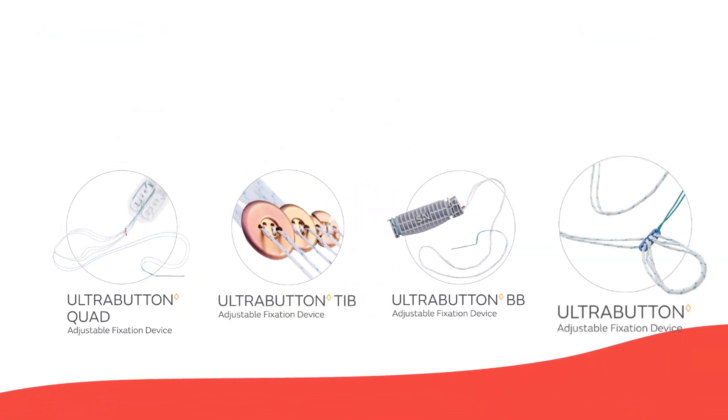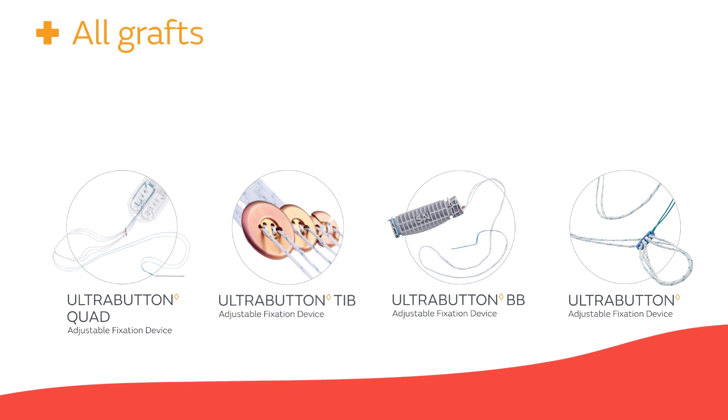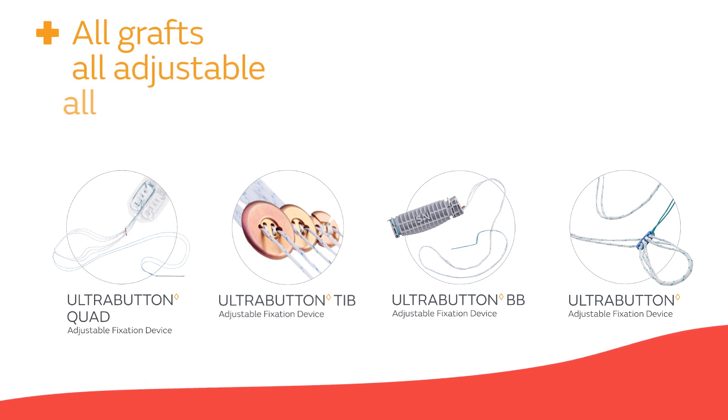The Ultra Button adjustable fixation family — all grafts, all adjustable, all secure.